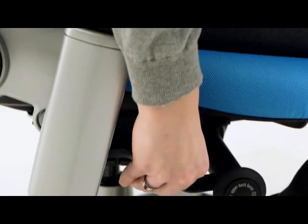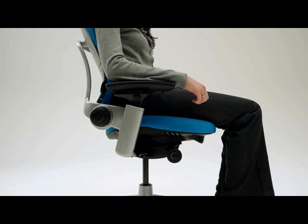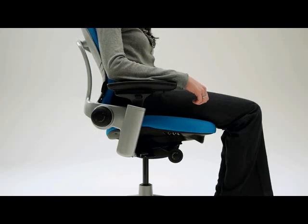To lower the seat, remain seated and pull the lever up. The proper positioning is when your feet are flat on the floor or on a footrest, your thighs are parallel to the floor, and your forearms are parallel to your work surface.